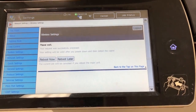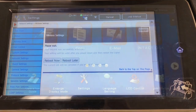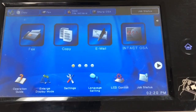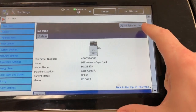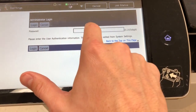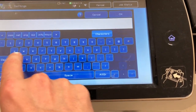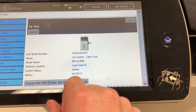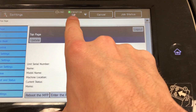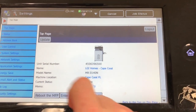Go ahead and reboot. Once the machine is rebooted, you need to go back where you were — Settings, admin login. Touch the blank bar for the keyboard, A-D-M-I-N. OK, log in. You'll notice now you have a little antenna icon right here, and it says that it's not connected.